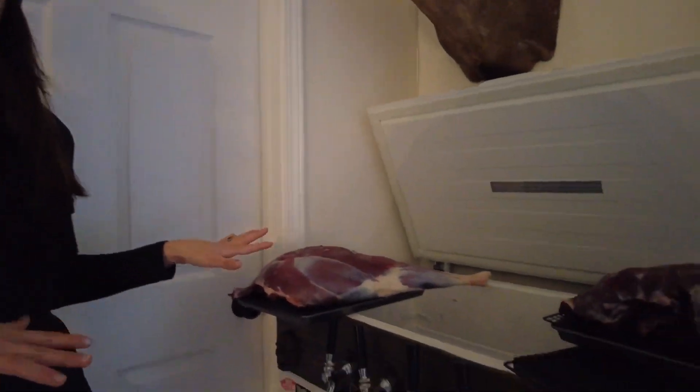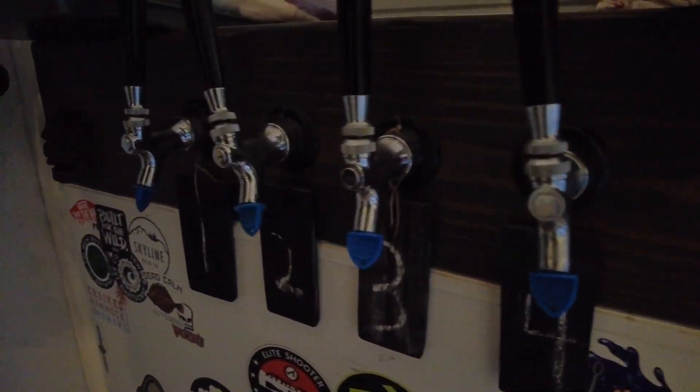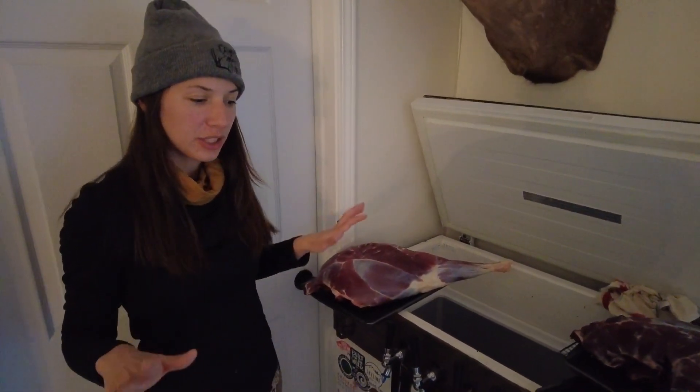We unfortunately don't have either of those things, but we do have this super dope kegerator that we built years ago. We used to brew beer in it, but right now we just use it as storage when we harvest an animal. It took some trial and error and we finally came up with a really awesome system for drying the meat so air can circulate around it, it can get cool rapidly, and the meat stays absolutely beautiful.